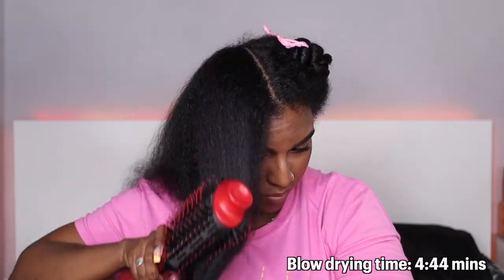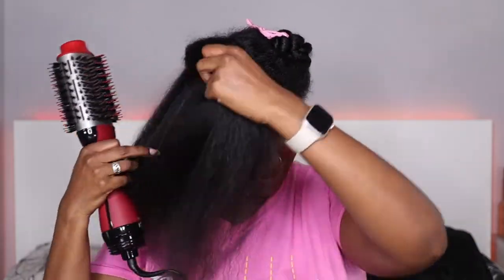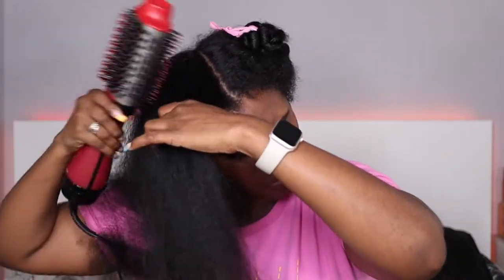I'm going to try blow drying this section on level two without sectioning it to see what happens. As you can see, it definitely needs to be blow dried in sections. Also, the air was blowing in my face, which was pretty annoying, but it was pretty easy to use and didn't feel too clumsy in my hand.